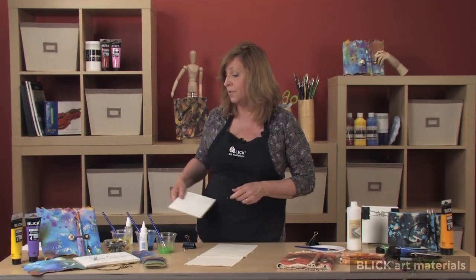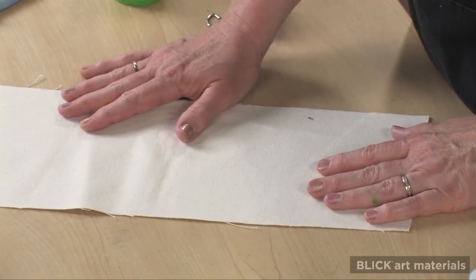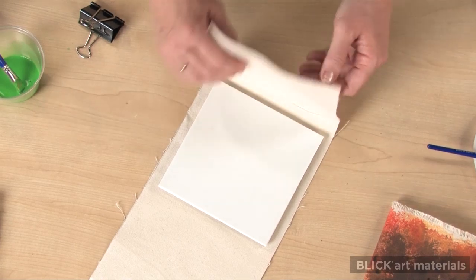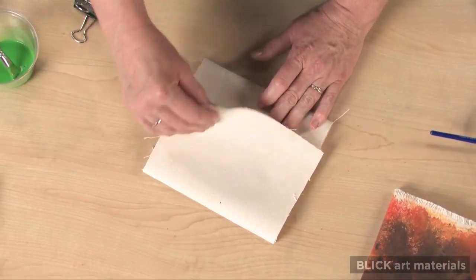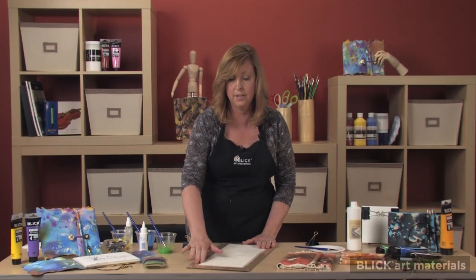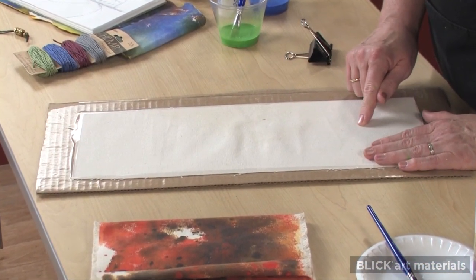Of course, there are endless materials to use for a cover, but unprimed canvas is great because it's heavy weight and inexpensive. I cut a piece of canvas an inch wider than the pad, and long enough to wrap around the sketchbook with some to spare. Next, I tape it to a piece of scrap cardboard just along the edges. This will be helpful in keeping the paint on the canvas and off the table.